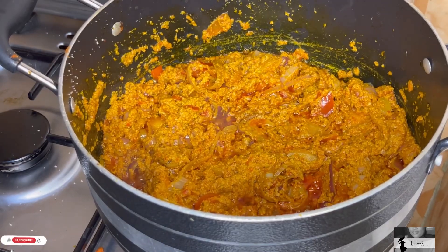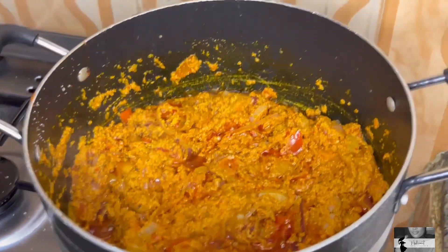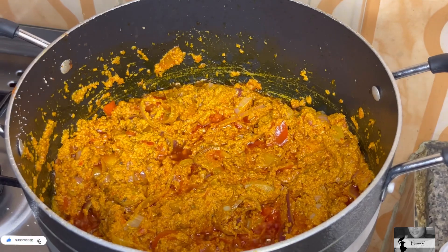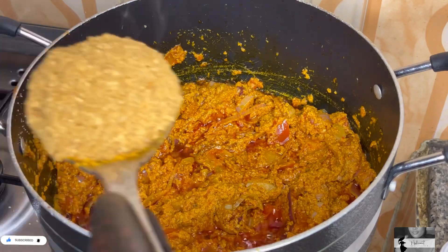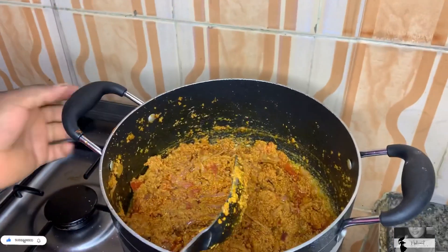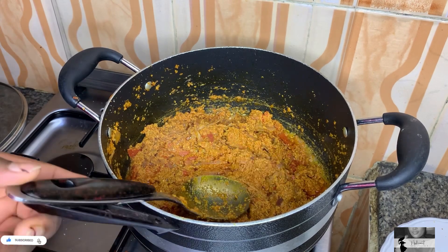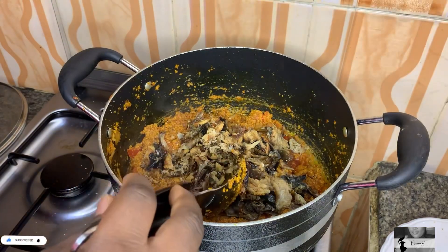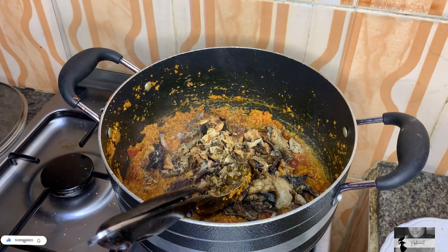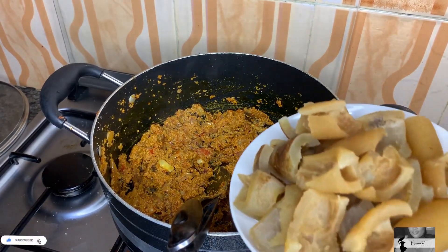Now that our egosi is fried a bit, we are going to add in our crayfish so it will bring out that nice, tasty smell and scent. Our egosi is fried and we are going to add in our dry fish. The dry fish is added and she gives it a stir. Next we are going in with our warm water.